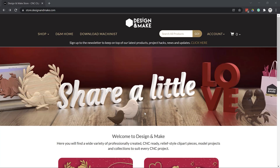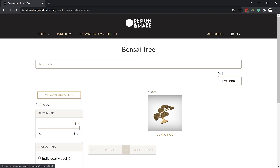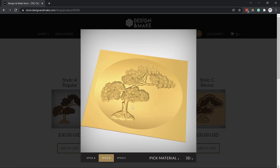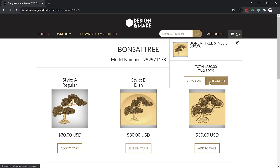Now let's go find some clip art to get us started. The first place I'd go is store.designandmake.com. Let's search for something nice — since this might go in a garden, maybe for Mother's Day, let's type in 'bonsai tree.' There's one right there. Since we're putting this into a flat piece of material that's already been profile cut, we should do something in a dish so it's below the surface. That looks pretty good. Let's add it to our cart, check out, download it, and create a quick sample to see how it will cut.